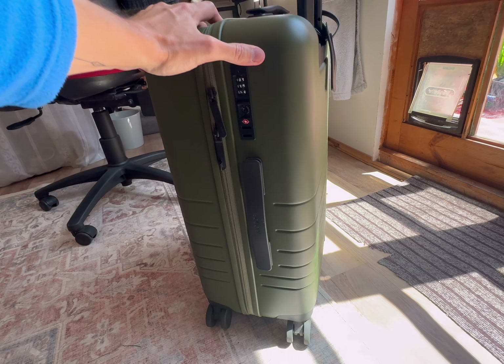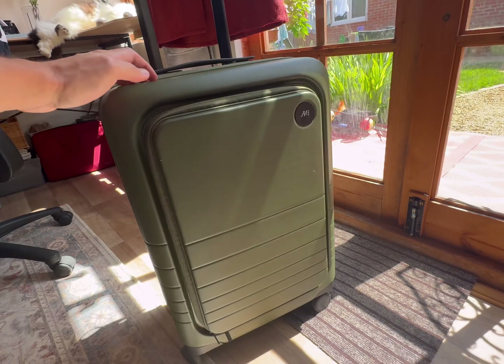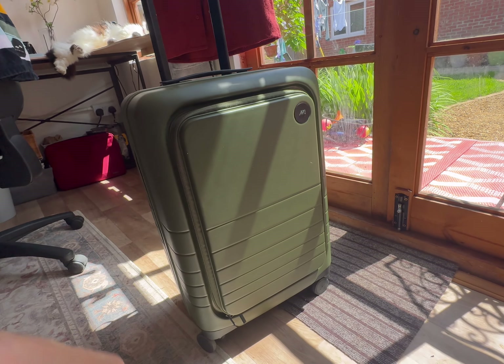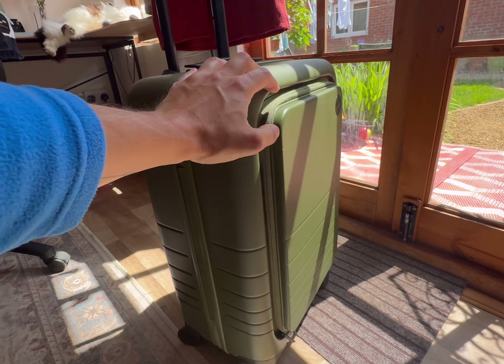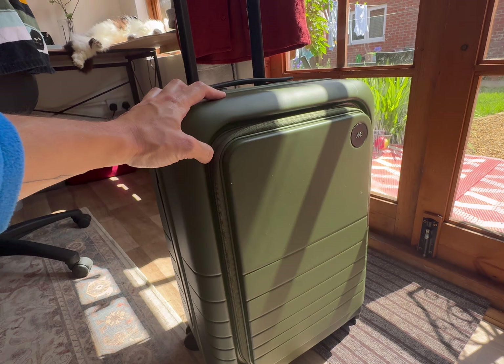With a suitcase of this price, I think if they had some way of locking the wheels so it doesn't roll away without you, you'd be on to a winner - though I don't think any suitcase has this anyway. Overall I'm pretty happy with it - it still looks cool and nice, and the scratches are pretty minimal.